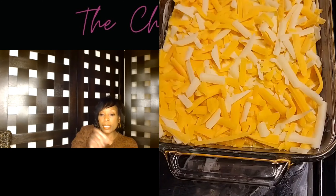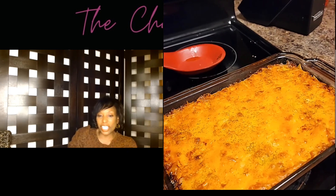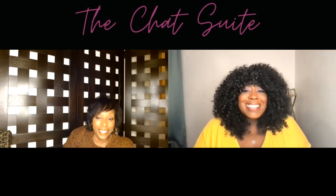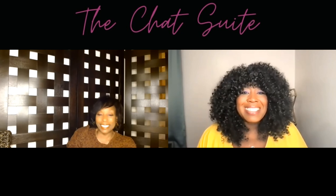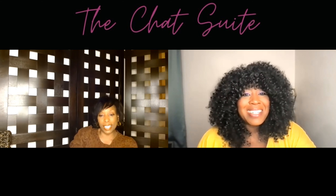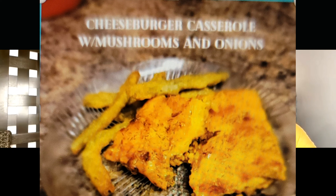Then I poured that sauce over it, got my cheese and layered the cheese on top, put it in the oven for about 30 minutes — and that thing was smelling good! I will tell you it tasted excellently — it was so, so delicious. And remember, there's only two grams of carbs in this. That serving you can see right now is only two carbs.